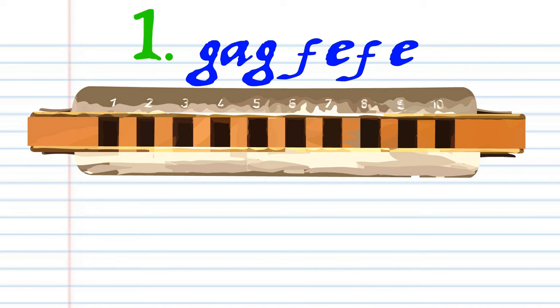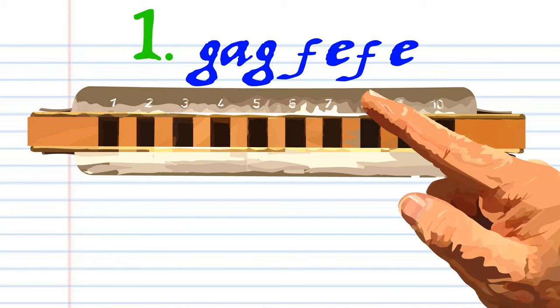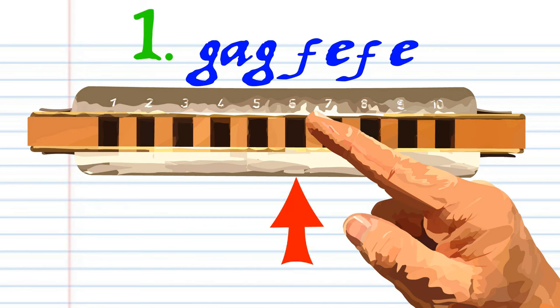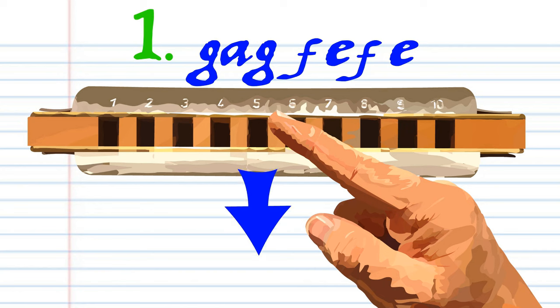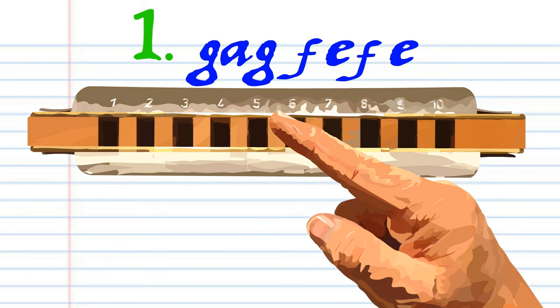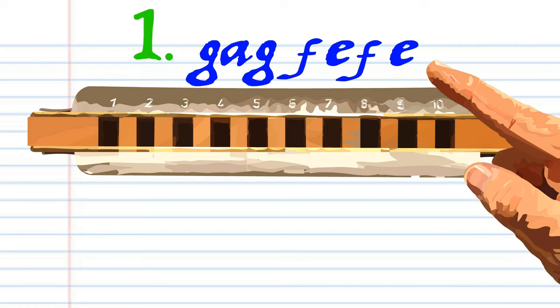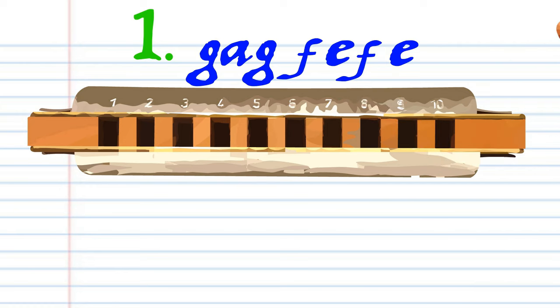Let's take a closer look at Phrase 1. Blow into 6. Breathe in through 6. Blow into 6. Breathe in through 5. Blow into 5. Breathe in through 5. And blow into 5. Practice this until you end up with something that sounds like this.